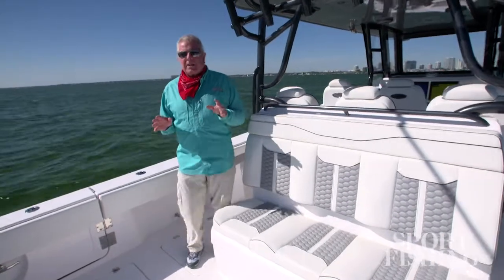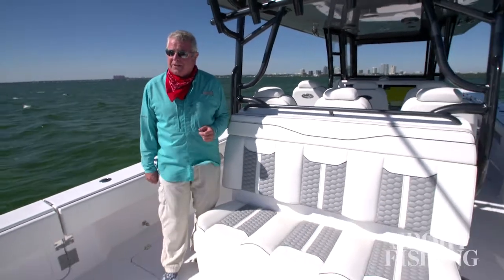Invincible's 46 catamaran is designed by Morelli and Melvin to be a high-performance boat. Invincible makes it a high-performance fisher, and they don't forget the pleasure of your passengers either, with plenty of amenities. I'm Randy Vance on Biscayne Bay with the 46 cat by Invincible.